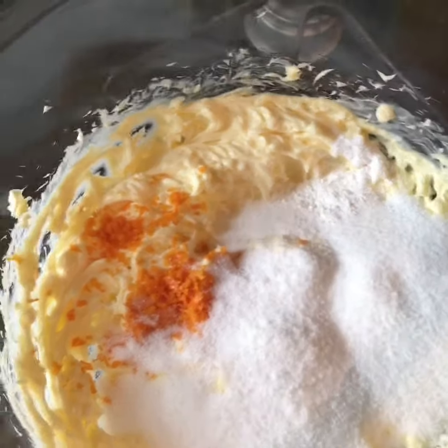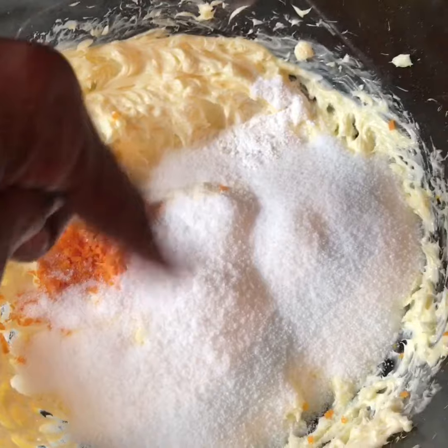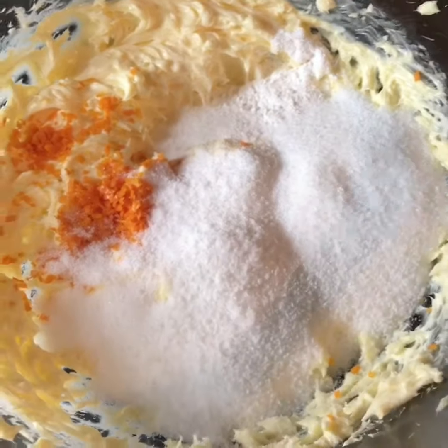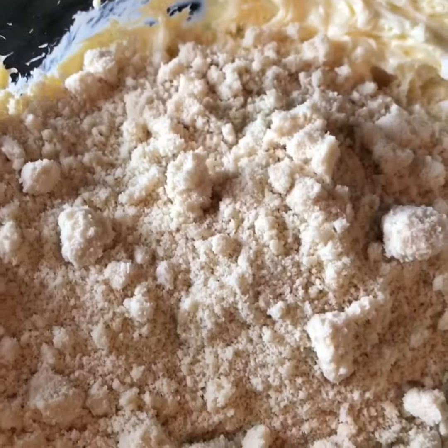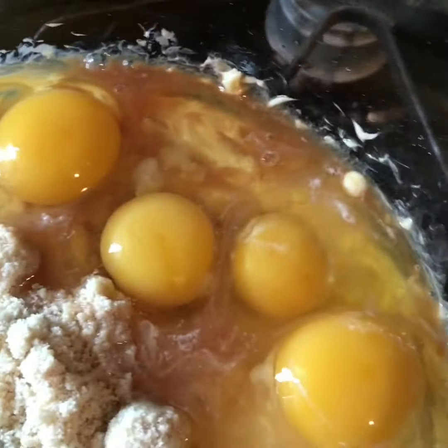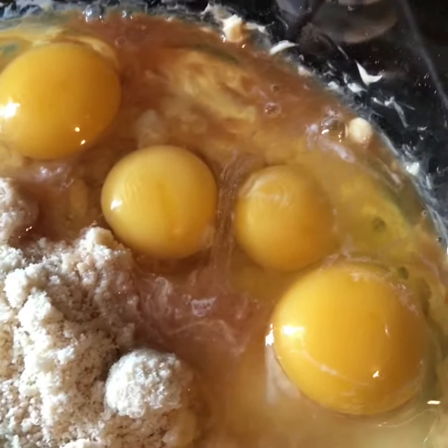I grate in maybe a teaspoon of orange zest, one cup of your favorite sweetener, one teaspoon of baking powder, about 1 and 1/8 teaspoon of salt, one and a half cups of almond flour, five eggs, two teaspoons of vanilla extract, and one teaspoon of lemon extract.